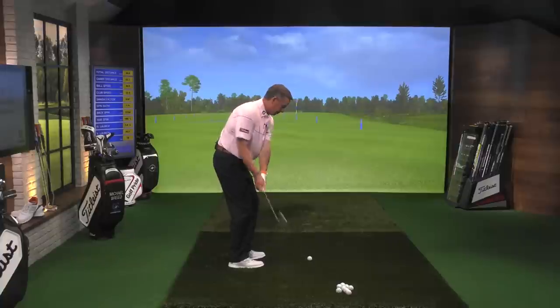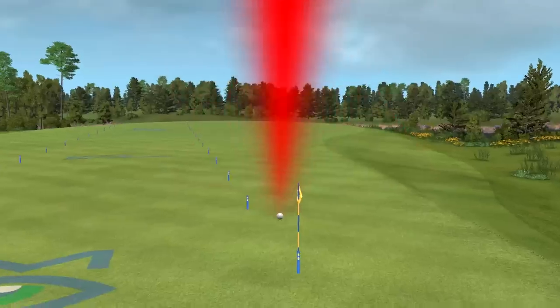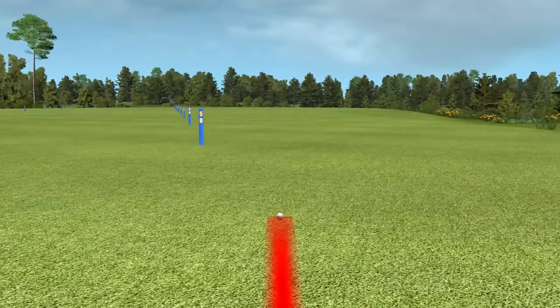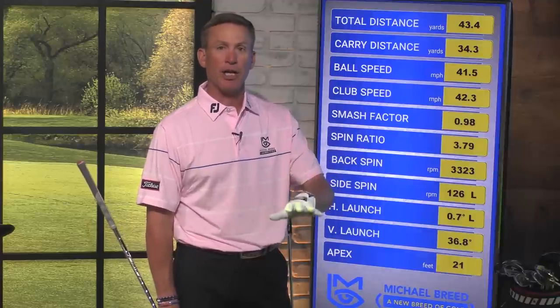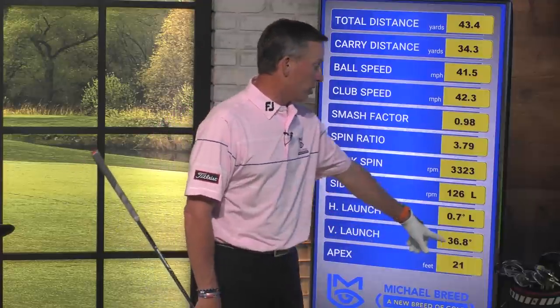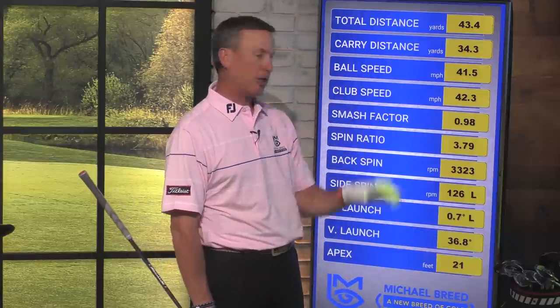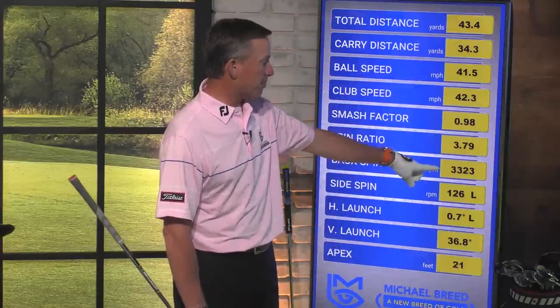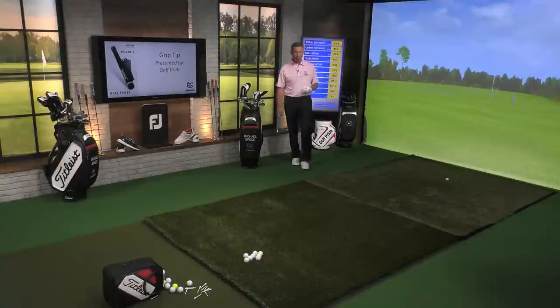I'm going to hit this little shot that's going to go about 40 yards. The club went right under the ball. My launch angle is normally between 25 and 30 degrees, but this one jumped up to 37 degrees — it shot way up into the air. The apex was 21 feet. It flew only 34 yards but rolled out almost 44 yards. Why? My backspin number went down to 3,300 — I'm dealing with over half my spin lost. That's what happens with this rough.